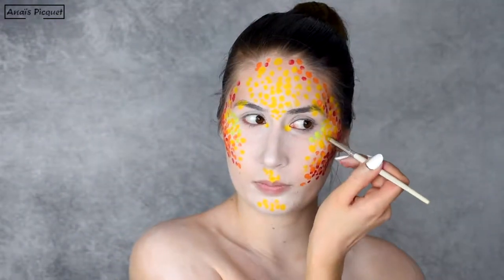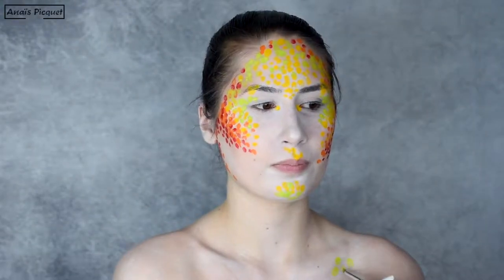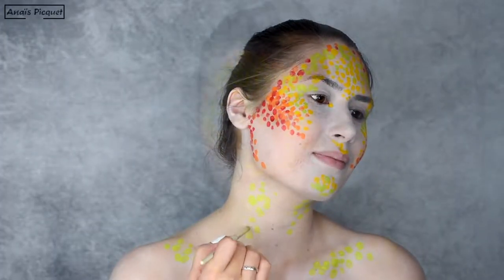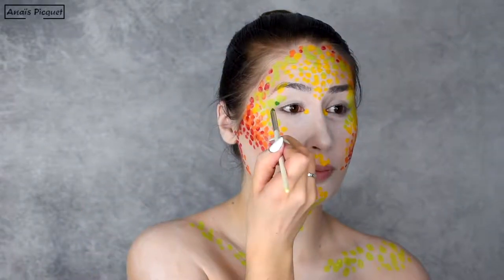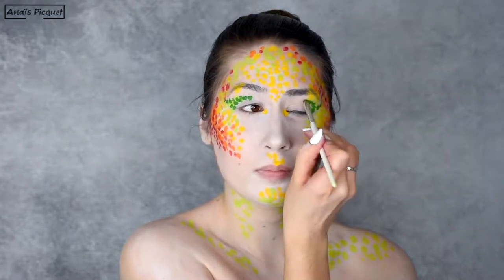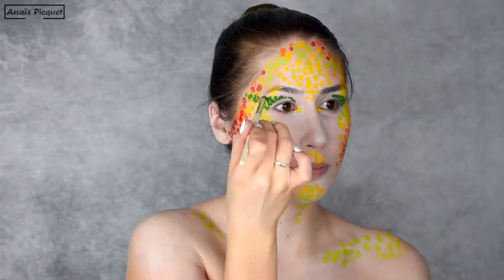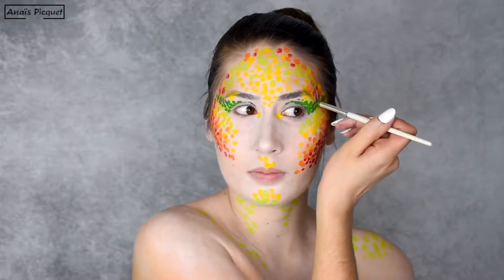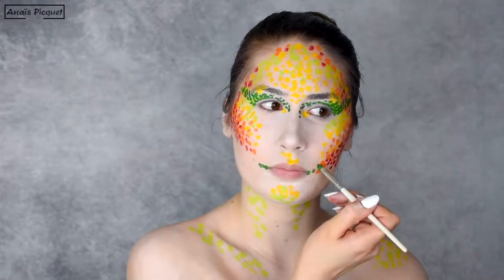The dots go from red to orange, then from orange to yellow on the lighting points of my face. Then I'm using a light green to create a transition to the cooler tones. With dark green, I'm creating a stretched-out cut crease from the lid to the temples, and I'm also beginning some nose contouring and stretching out the lips.